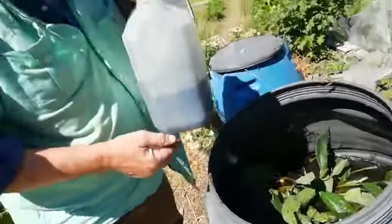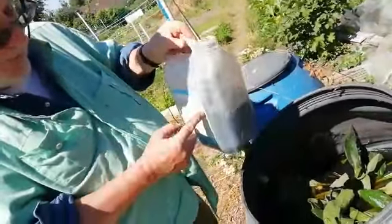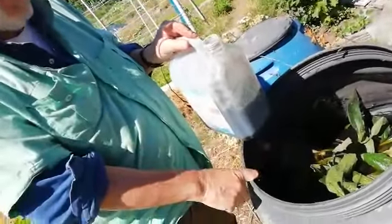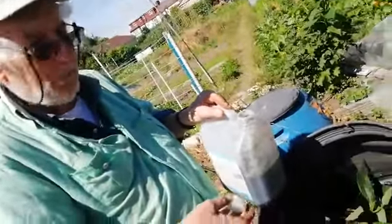It has a very strong smell. When I am doing the watering, I put a little bit of this liquid manure into the watering can, and that provides food for the plants.